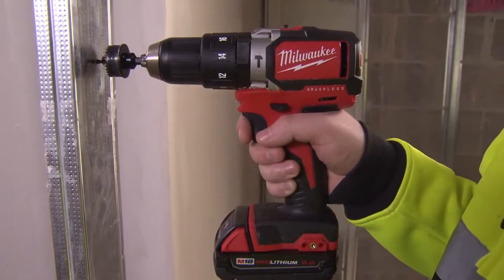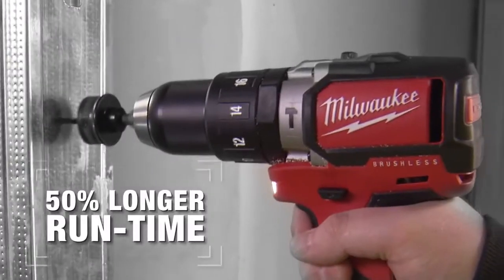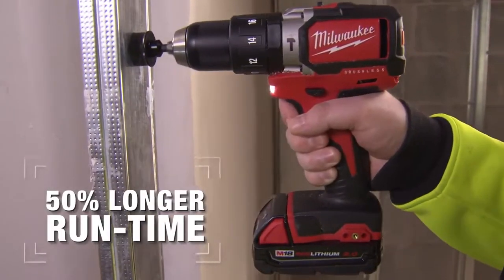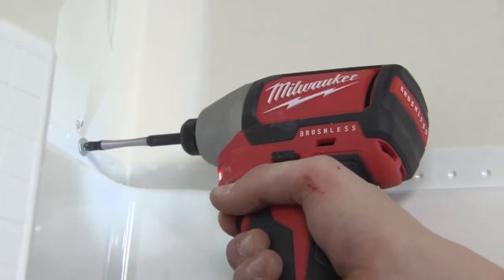A Milwaukee-built brushless motor combined with M18 Red Lithium batteries delivers over 50% longer run time and longer tool life than brush drills, allowing you to get more done and make fewer trips to the charger.